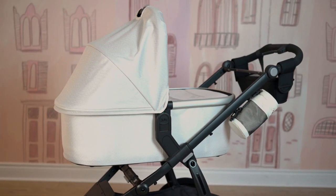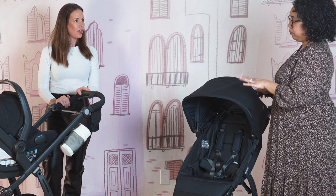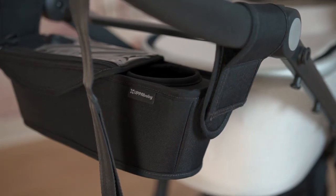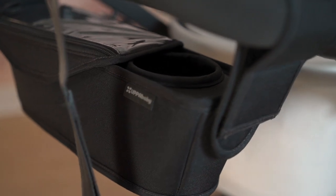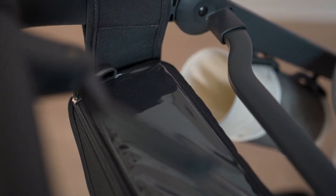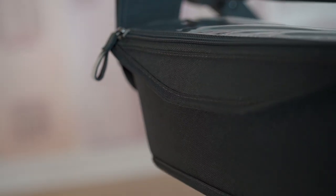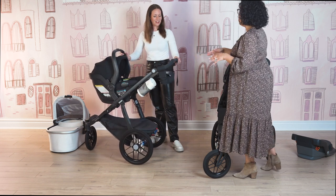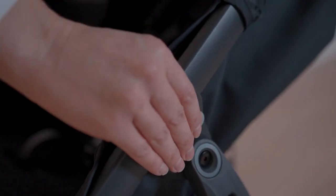Let's talk about the amazing accessories for the Ridge. There's the parent console, which is super awesome — it's got a cup holder, a pocket, and a zippered phone pouch that has see-through material at the top so you can use your phone while it's in there. The idea is that if you're outdoors and it's raining, your phone stays close and covered but still visible through the clear material.